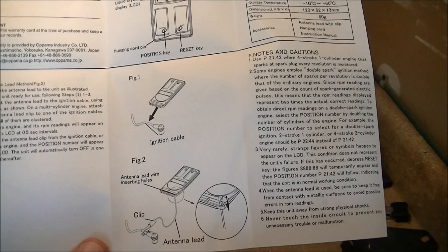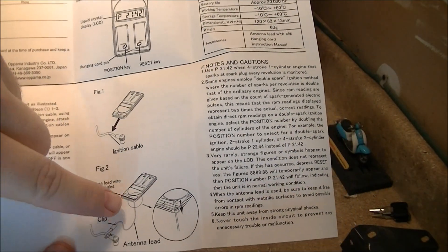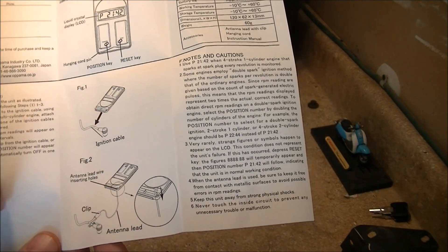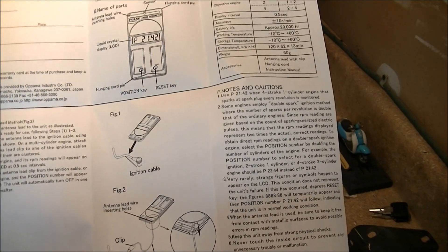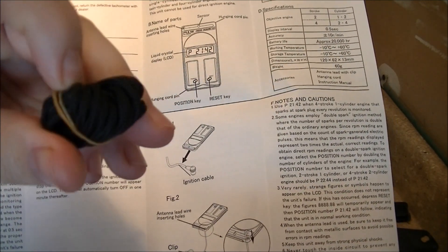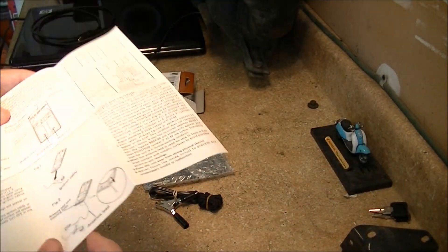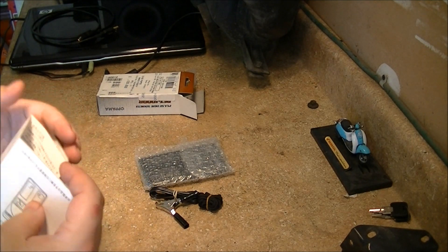This clip right here is just an extension in case you can't touch the base up against the actual spark plug wire ignition cable. And then there's just a little lanyard so you can hang it, but I'll put this in my tool box. Let's go ahead and look at the actual machine and see if it came with any batteries.